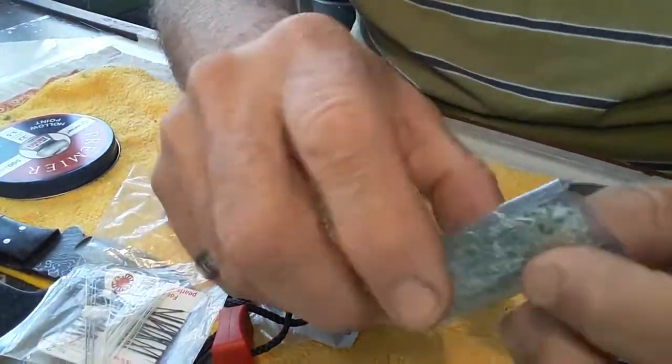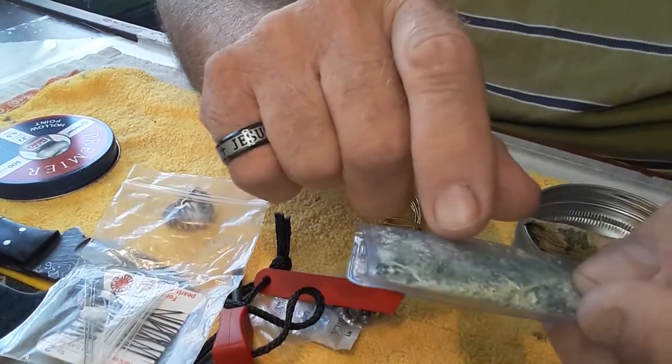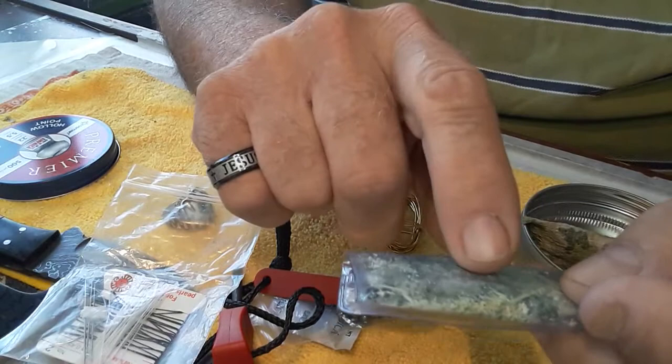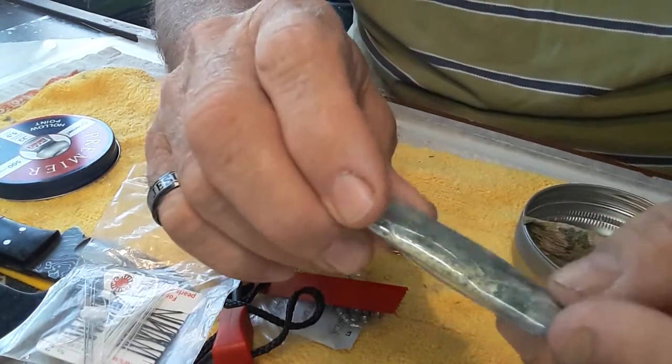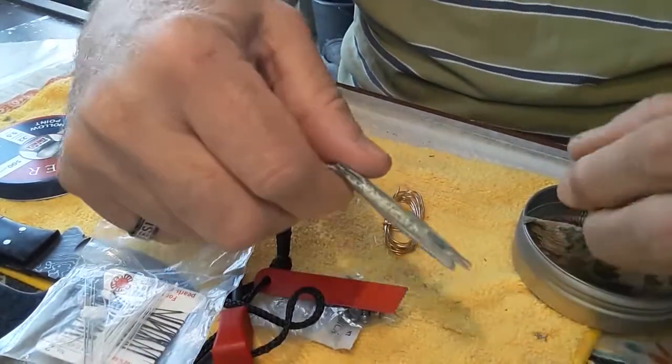This is kind of my own invention here. It's strike-anywhere matches mixed with wood scrapings off the matches. So you basically sprinkle this on anything, hit it with a fire starter or a Bic lighter, and it torches up really fast.